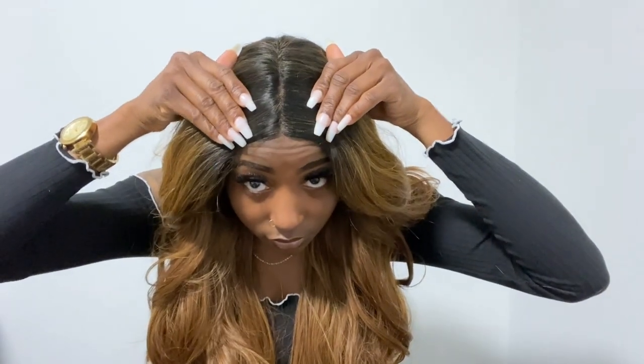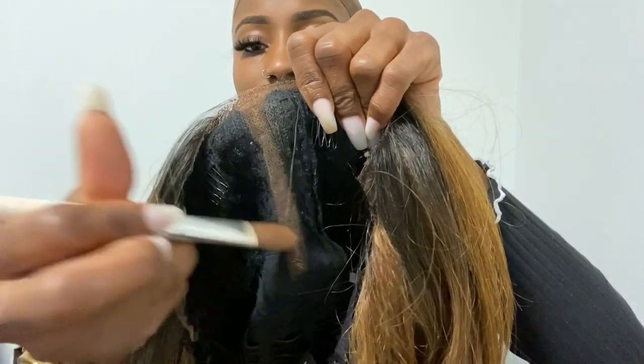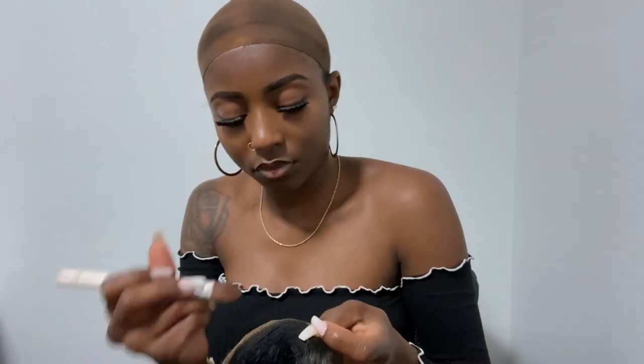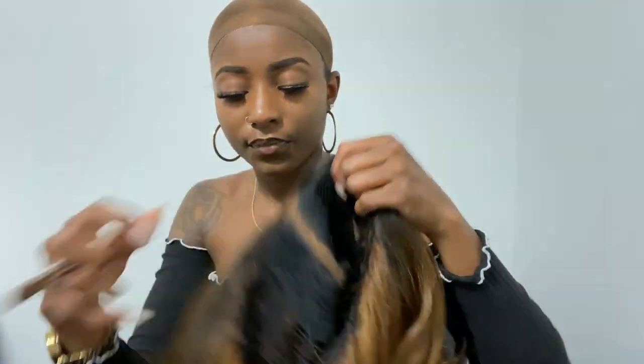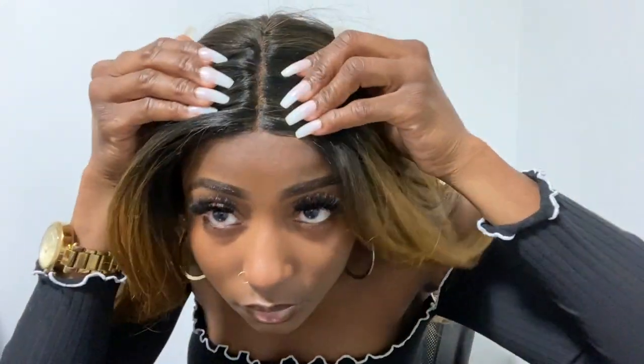All I did so far was cut the lace off the wig, and now I'm deciding whether to pluck it or just add some makeup. I'm going to be lazy and just add some concealer to the middle part to brighten it up a little and give it a more natural look. I'm doing it this way because I'm just trying on and reviewing this wig for the sake of this video — I'm not going out to wear it right now.